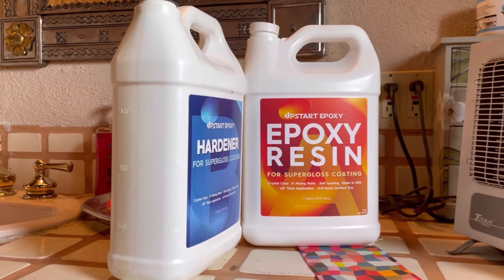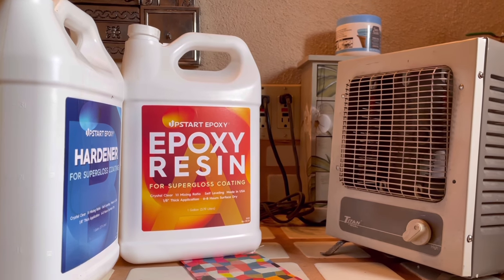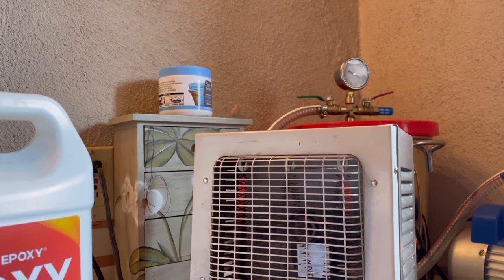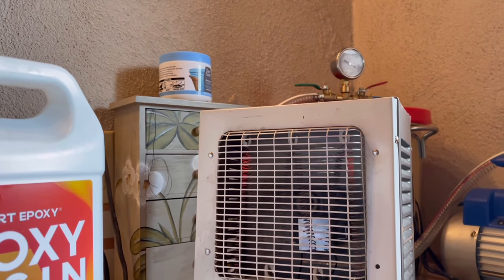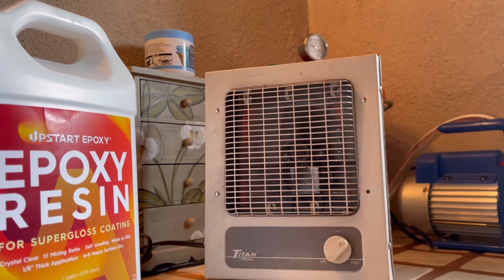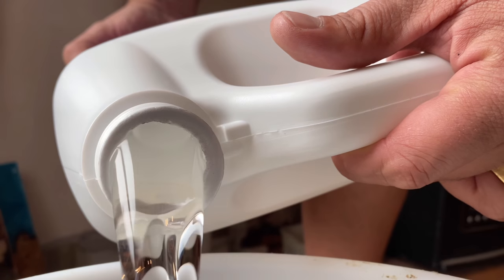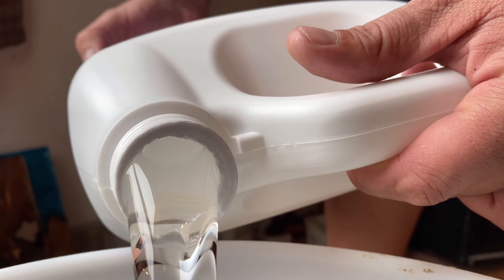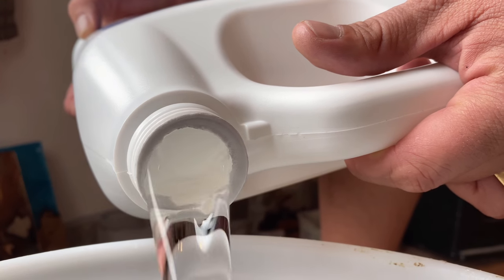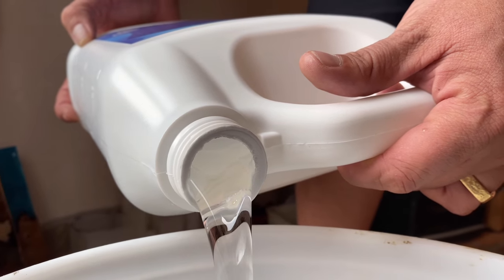Whenever you're working with Upstart Epoxy's epoxy resin — the one-to-one ratio tabletop epoxy — you always want to make sure that you warm up Part A. Part A is usually real gummy and jelly-like, with a consistency that's super thick, almost like molasses. You'll want to warm it up for at least 30 to 45 minutes, which makes the epoxy a lot more pliable and workable.